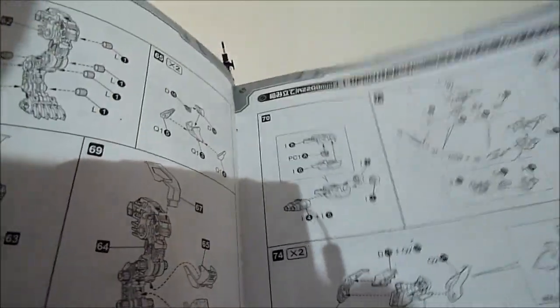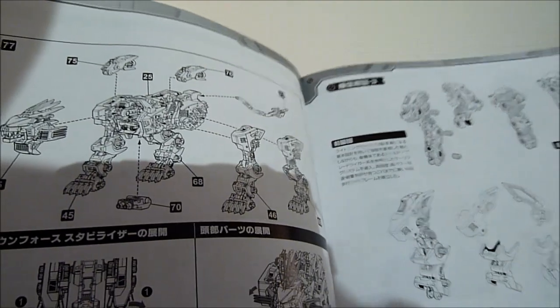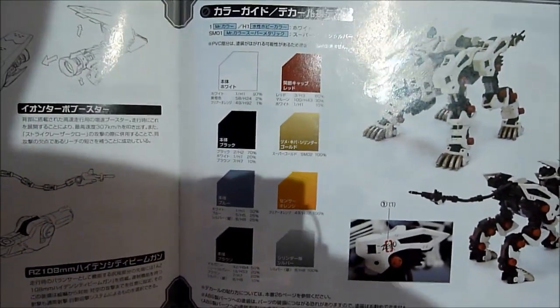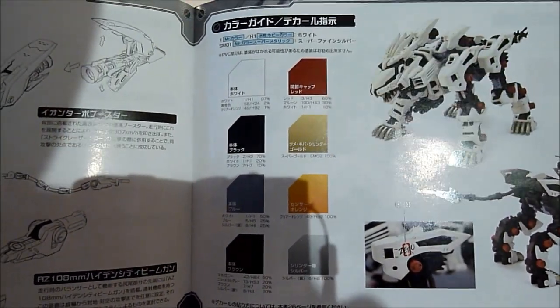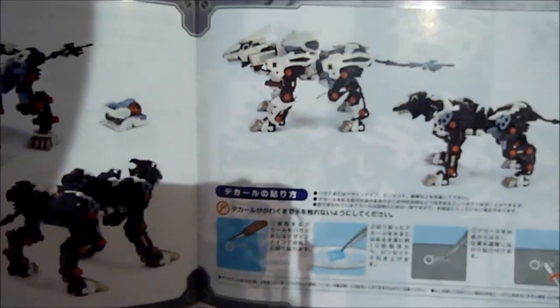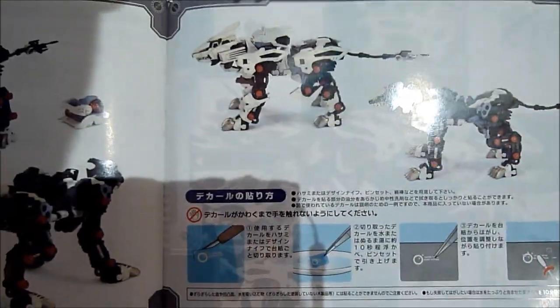In the back there's a painting guide — super detailed, super nice, very easy to follow. It shows you how to apply the decals, which I didn't do. I don't really like decals on my Zoid kits — just not my thing.